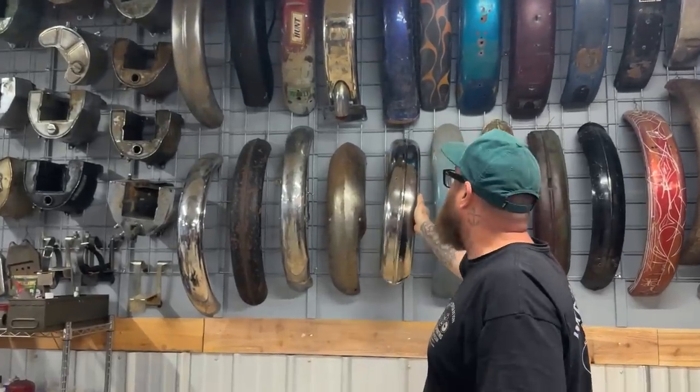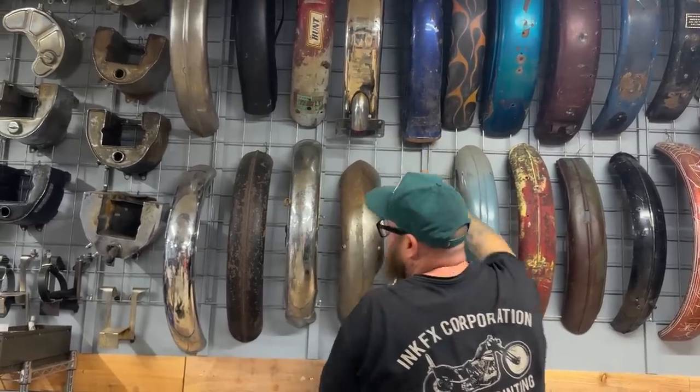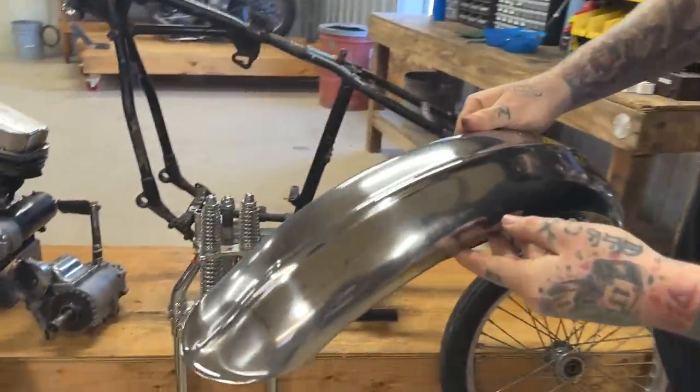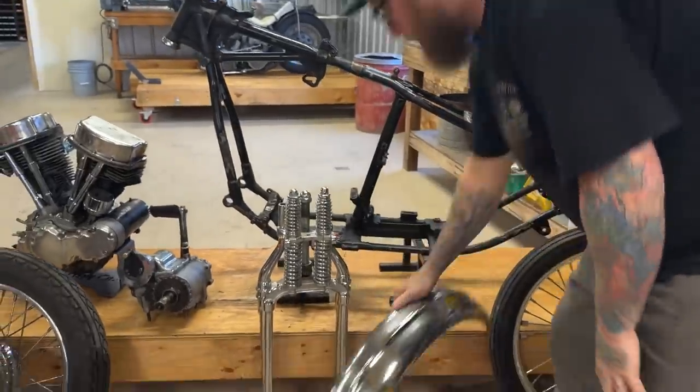Fenders - I'll be honest, I already kind of chose my fender. I want to use this fender, I think that would be cool. We'll also make this guy look a little bit older. There's our fender.